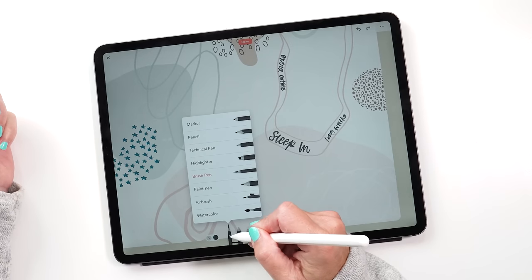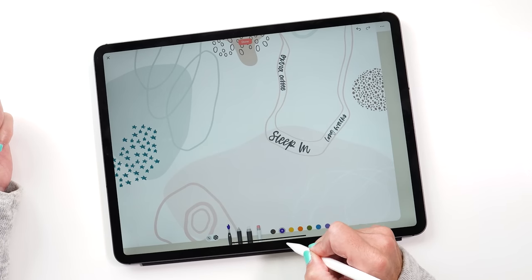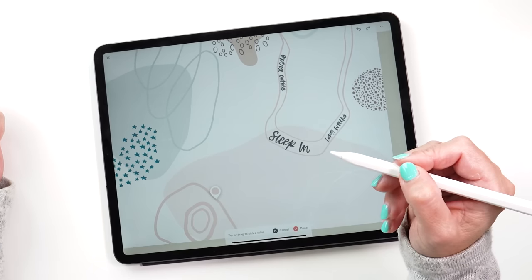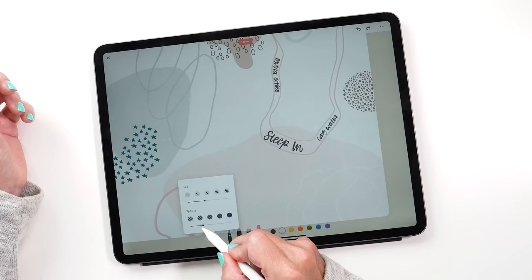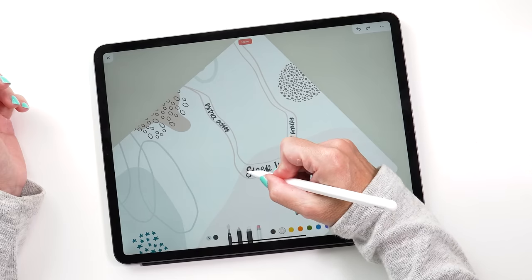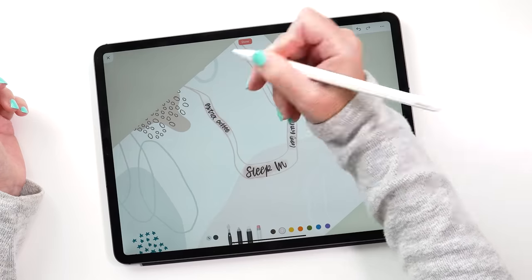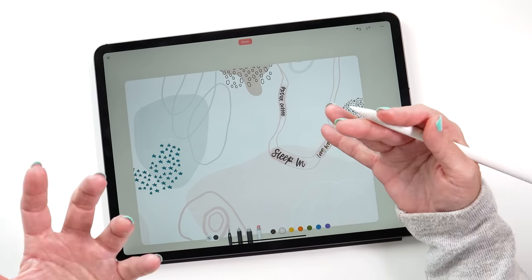Let's also try the watercolor pen — this is quite nice to do little backgrounds. Now we just need to choose a different color. Tap the plus and use the eyedropper to pick colors you already have on the page, then tap done. You can still adjust the color and opacity as well, then paint over the area. It's quite cute. As you can see, my lettering here doesn't look as beautiful as it does in Procreate due to the lack of streamline.